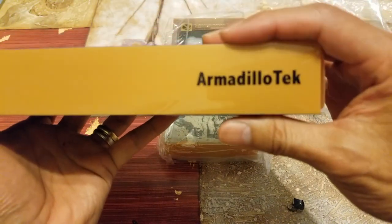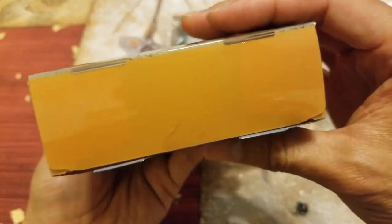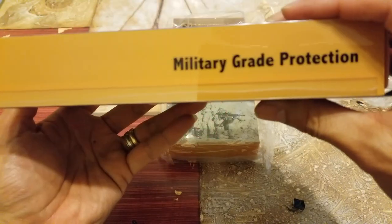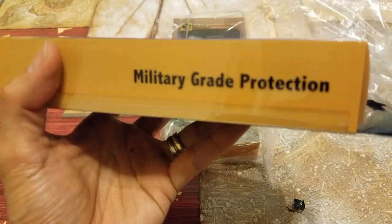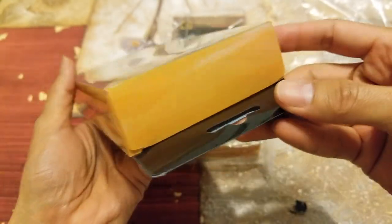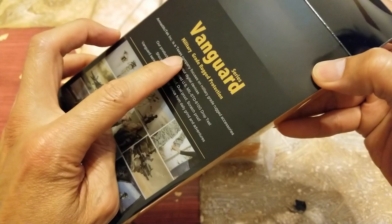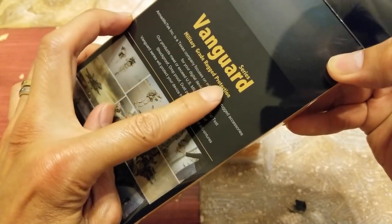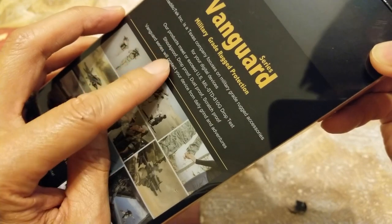This is a military grade protection case, so let me show you guys a 360 view of the box real quick. Yes, it's military grade protection, and this one is the Vanguard series, which I like very much.